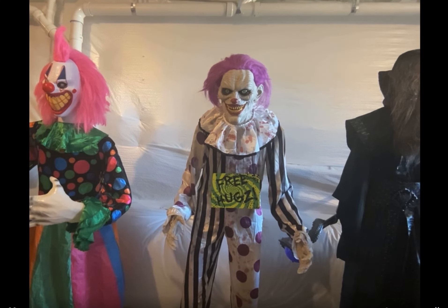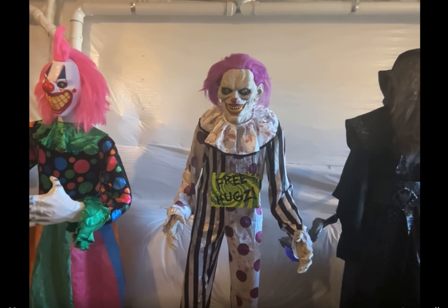There you have it — this is the Spirit Halloween 2018 Hugs the Clown. Hope you enjoyed. Please tune in for the rest of the demo videos. Bye!